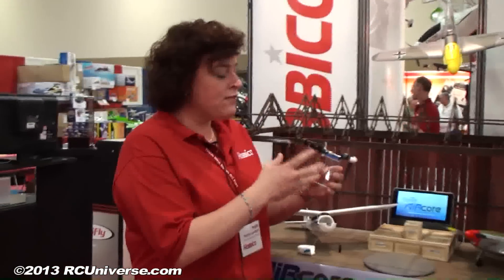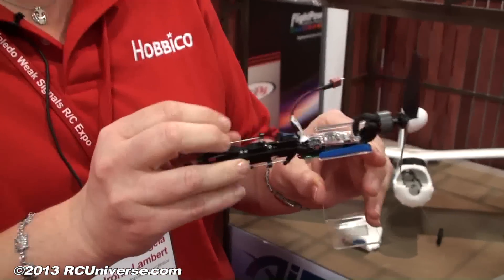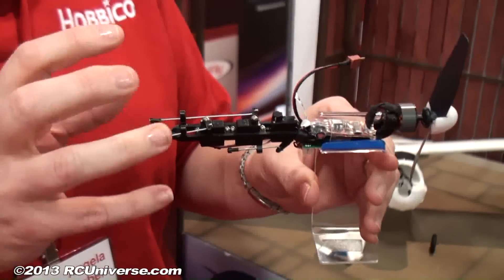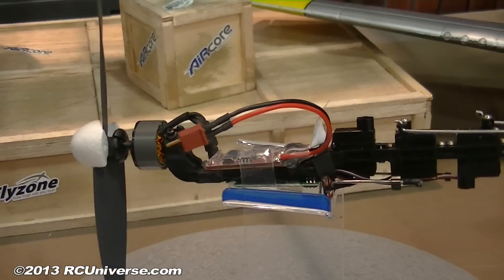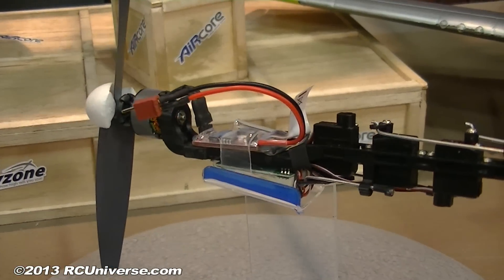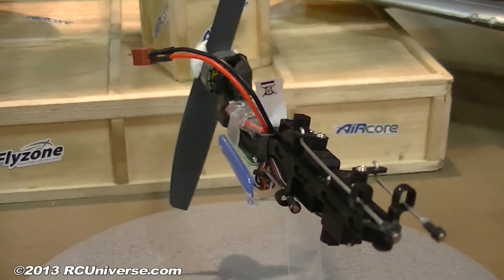Everything is centered around this power core. This is the power core. All the electronics are all focused on this one element — electronic speed control, your receiver, servos — and then all of these bars here have magnets on them, and then you basically take the power core from one airframe to the next.